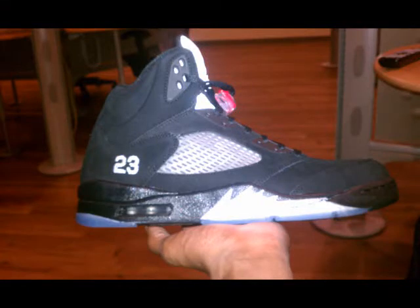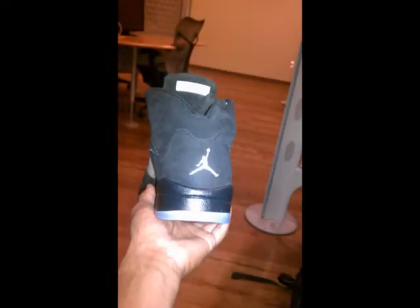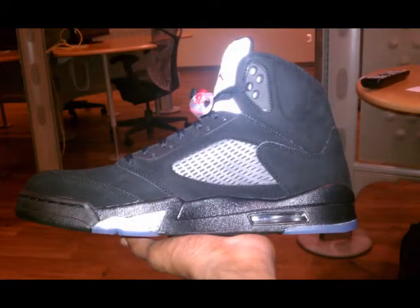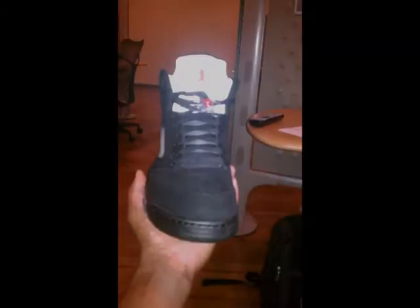J-Walkin'! Let's get it! Yeah, this is what we about to do. If you rockin' them Jordans right now — I don't care what size, what year, whatever — represent. You got the Retro Ones baby, you got the Retro Twos baby, you got the Retro Threes baby.